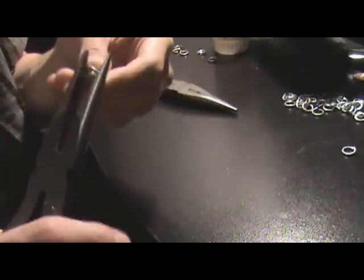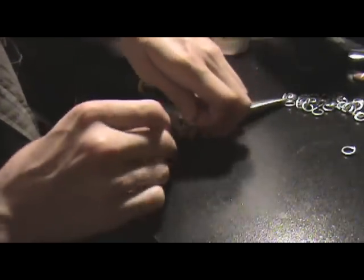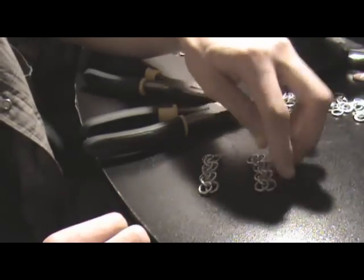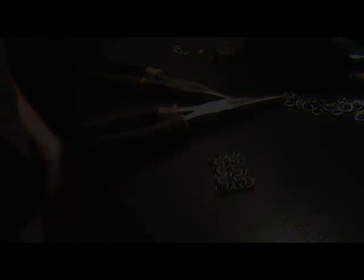In the next video, I'm going to show you how to link these two segments together to form your first actual piece of chainmail.